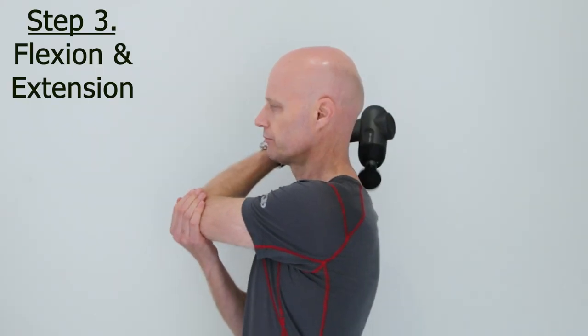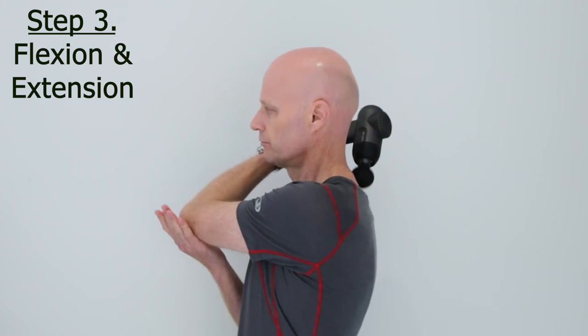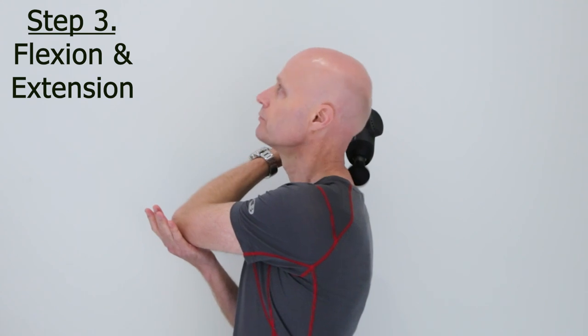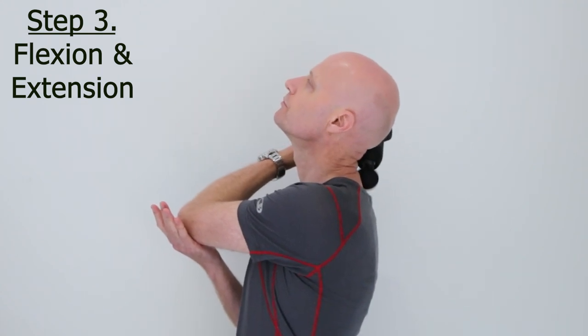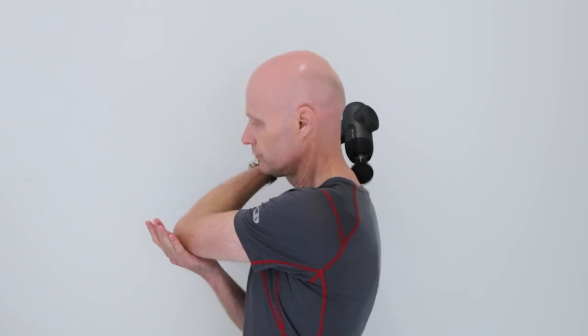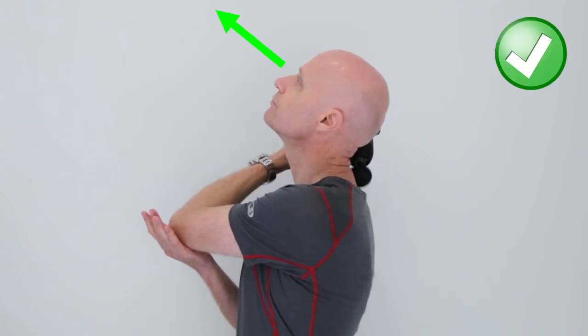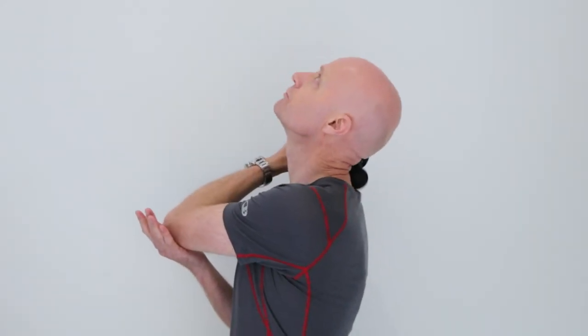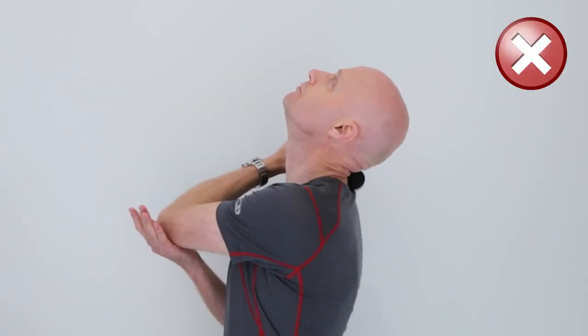Then we get into flexion and extension to really open up the joints. Look down at your belly button and then slowly look up, but don't go all the way — just go a third or half way. Extension compresses spinal joints so we don't want to tilt the head back too much. Do five times with the massager on each side slowly.